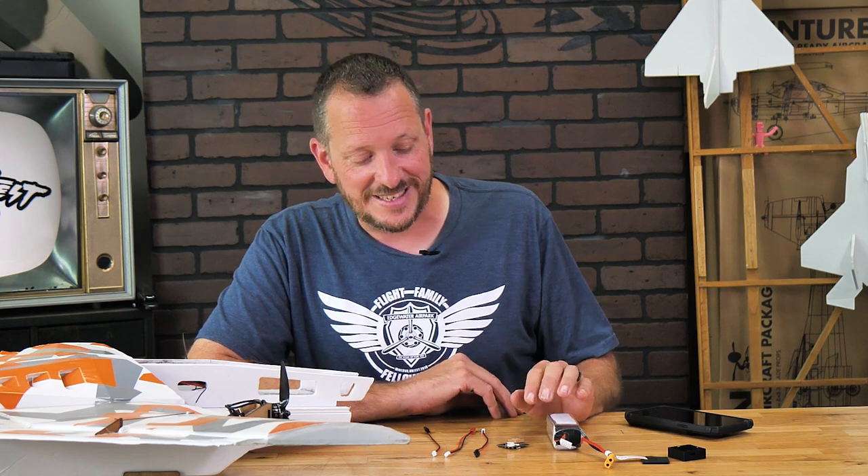A couple things to know about your FTEZ-ID: this is reverse polarity protected, so don't worry if you plug something in backwards — whether it's in your battery lead or your servo port — you're not going to hurt a thing.